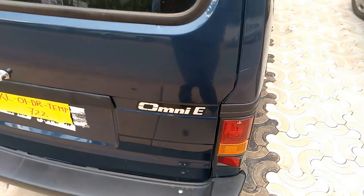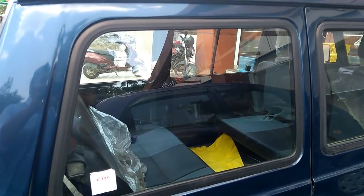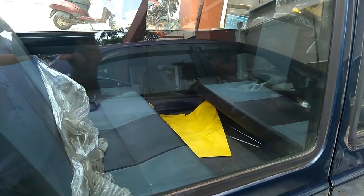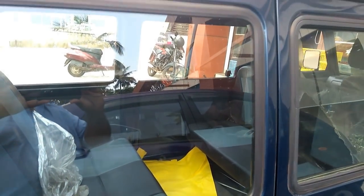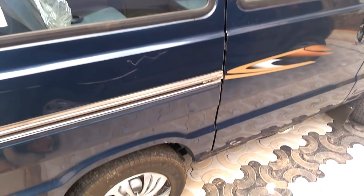Curb weight of the vehicle is 800 kg and fuel tank capacity is 36 liters. Minimum turning radius is 4.1 meters. The seating arrangement is very comfortable and it has reasonable space to accommodate eight passengers with ease.